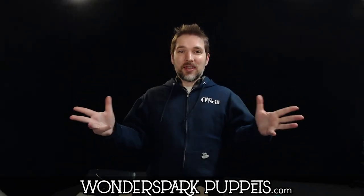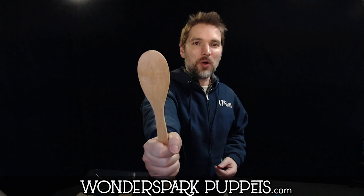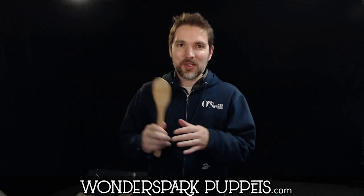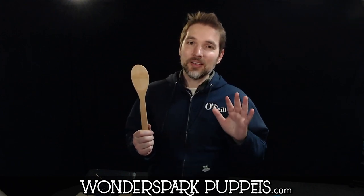How's it going everyone? Chad from Wonderspark Puppets and today we're going to be making probably the most simple of puppets. Here it is, the wooden spoon puppet. You've seen this online, everybody does this, but we're going to add a little something onto the traditional DIY wooden spoon puppet that makes it a little bit different than maybe what you've seen.